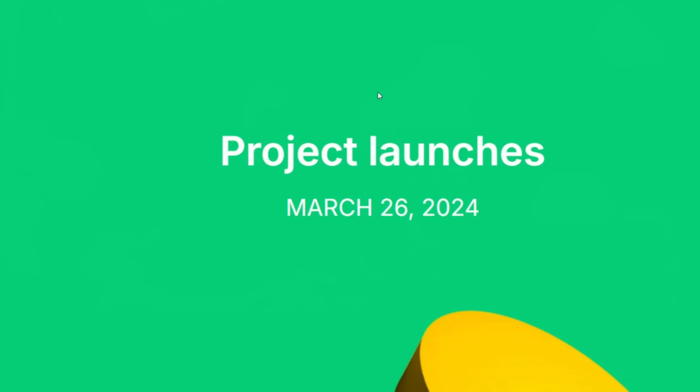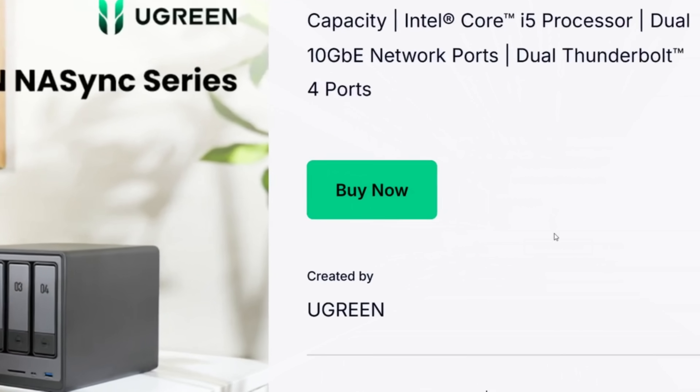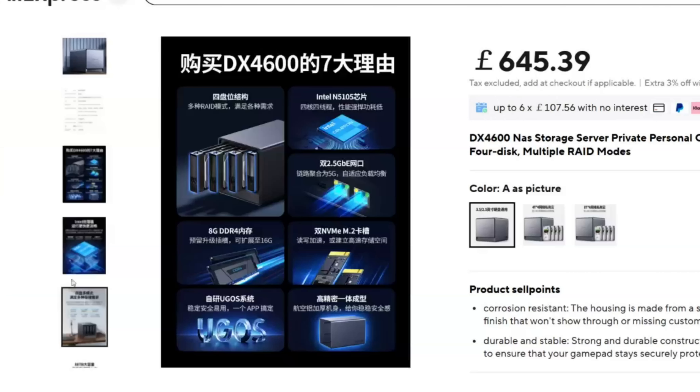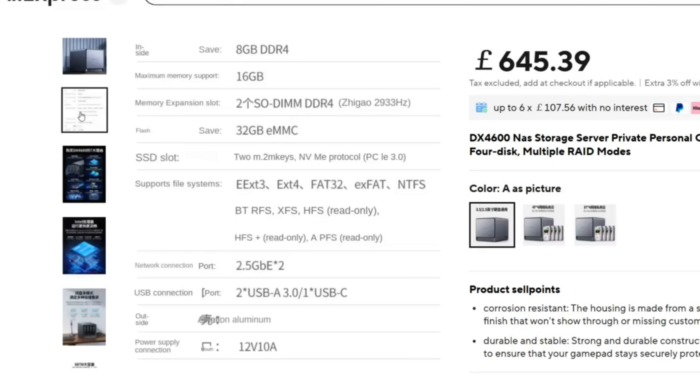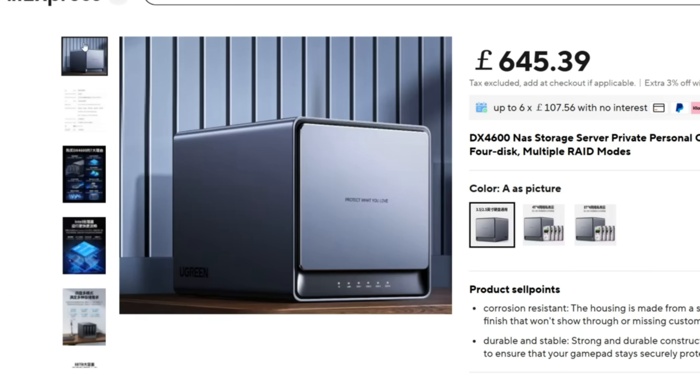Hello and welcome back. Did you know it's been a year since Ugreen launched their NAS Sync series, the DXP series? I know some of you are keen to highlight that Ugreen already had a series of NAS devices prior to this one's launch in the East, and you're absolutely right. But in today's video, I want to talk about the Ugreen NAS Sync series one year later.